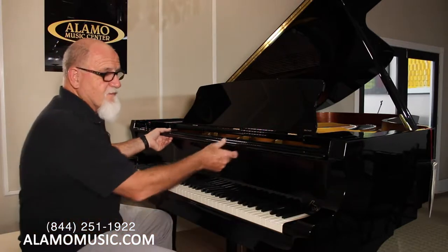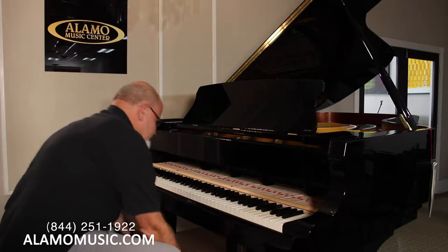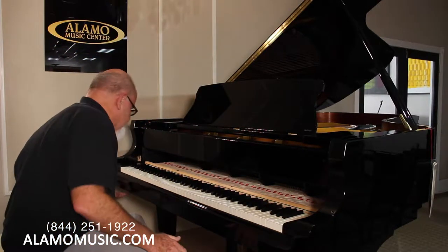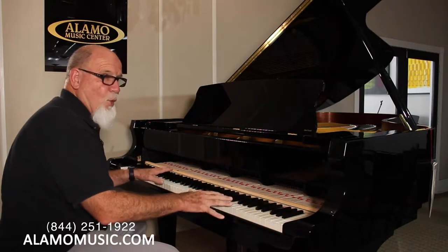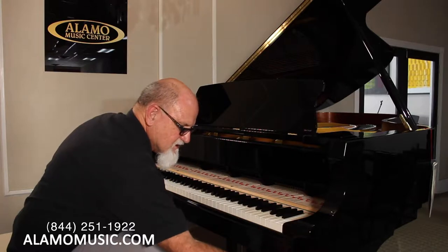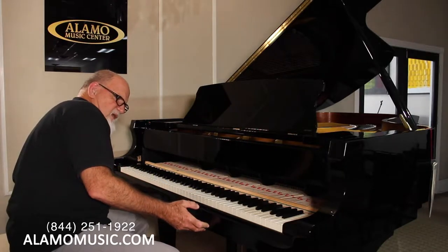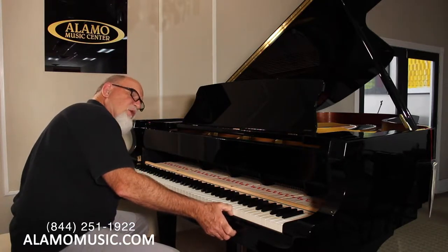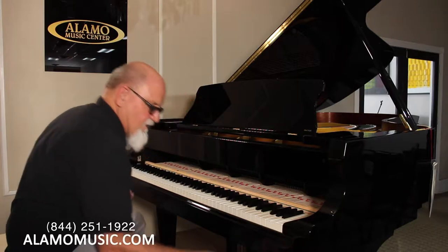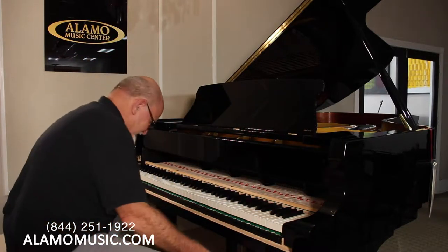First thing you want to do is take off the fall board. You gently do it, then just pull it up like this — don't want to scratch it — and put it down right here. Next thing, there'll be two screws here. Sometimes there's screws in the top, you've got to watch out for that, but on this Kawai piano there's not. So we'll just loosen them here. There are two of them — the cheek blocks. Let me take the screws all the way off and put them aside.